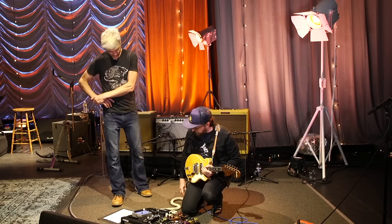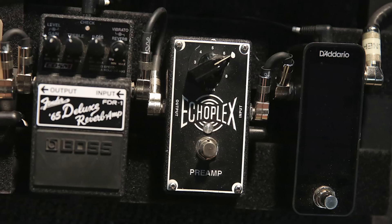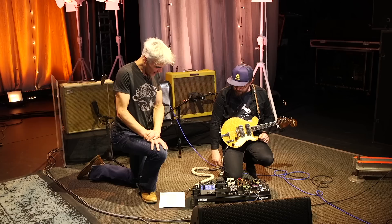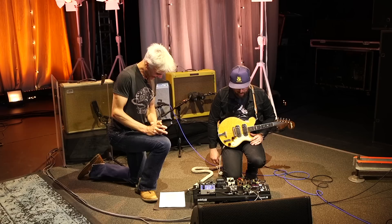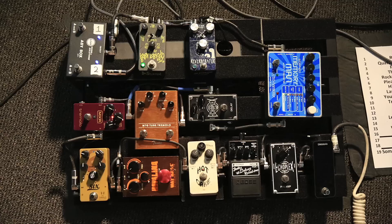Okay, so the D'Addario tuner — it's this really cool thing where you can hit a thing and a letter comes up, and you turn one of these knobs and it changes, so you can tune your guitar. Thanks for that explanation.